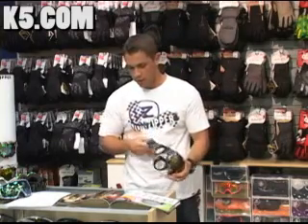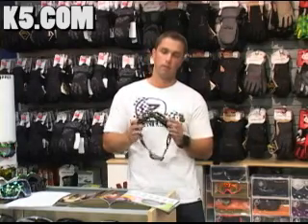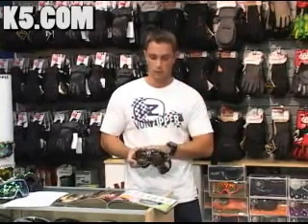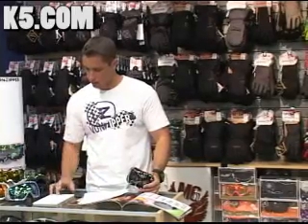This one also comes compatible with the Skullcandy in this color only. This is called the Intersection. This is one of three goggles introduced to the Skullcandy line — you guys saw the Phenom, this one here the Chakra, and the Doja which we just saw.